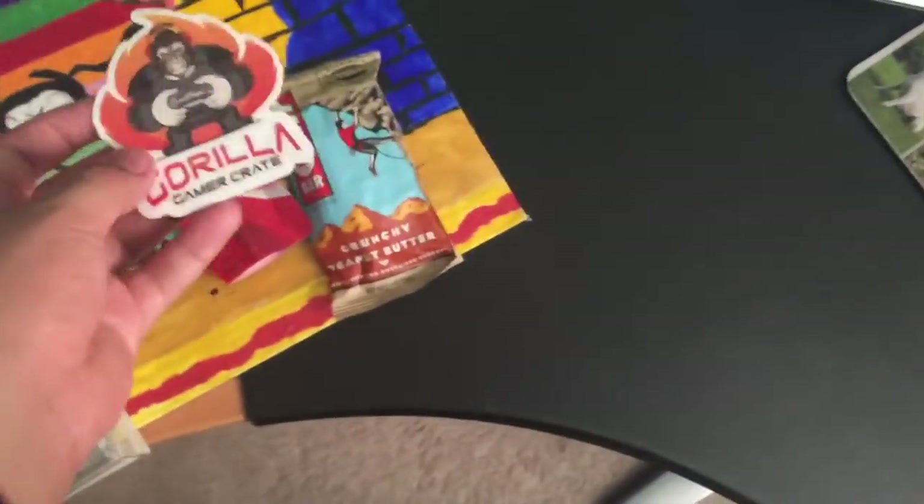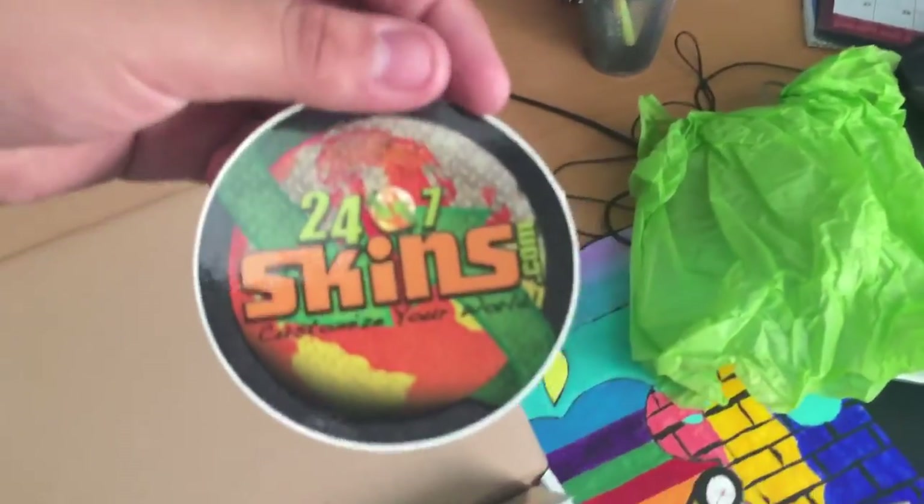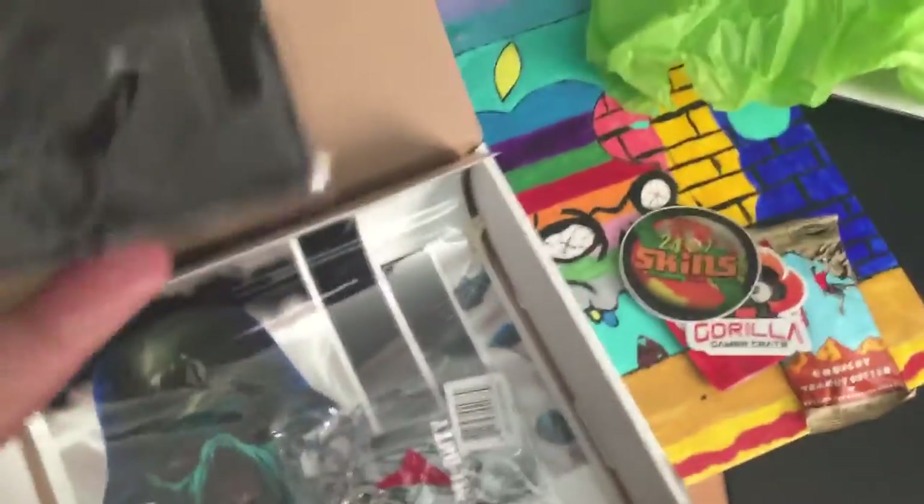I got a sticker — Gorilla Gamer Crate sticker! That's going in my sticker collection. There's also a 24/7 sticker that says 'customize your world' — I will customize my world!